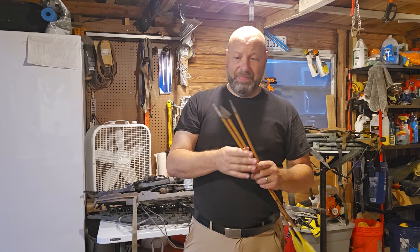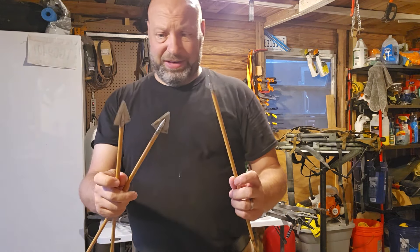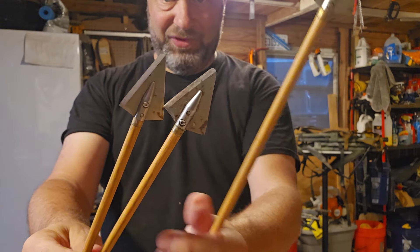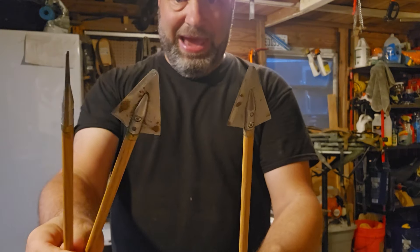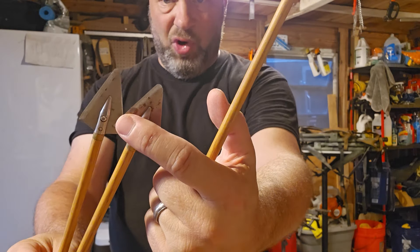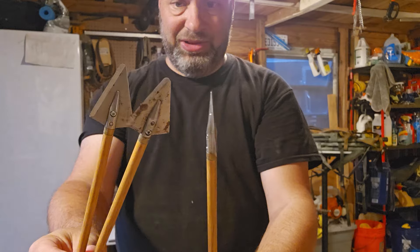Alright, hey guys, what we're going to be talking about today is cleaning the rust off of broadheads. Hurricane Debbie just rolled through and I've been out there hunting in the rain a lot. If you're on my Patreon, you'll see that coming up. When your arrows sit in your quiver, right where they sit in that foam, you'll start to get a little bit of rust.